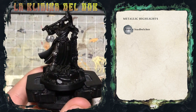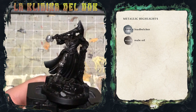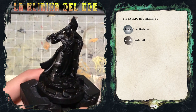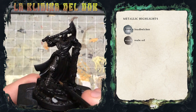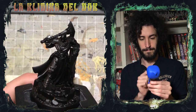Quello che devo fare ora è applicare su tutta l'area che abbiamo dipinto di Leadbelcher il Nuln Oil. Io lo sto applicando solo sul gambale, quindi nel mio caso non ci metterà tantissimo tempo ad asciugare. Ma ovviamente se lo state applicando su tutta la miniatura, potete tranquillamente passare il tempo leggendo un buon libro, oppure facendo qualche altra attività ugualmente formativa.